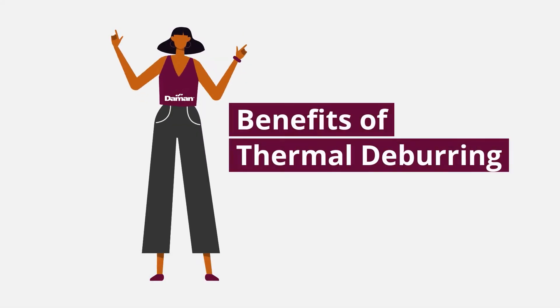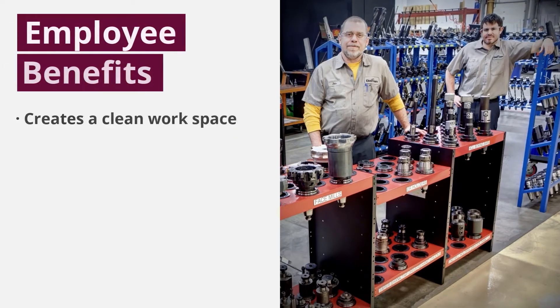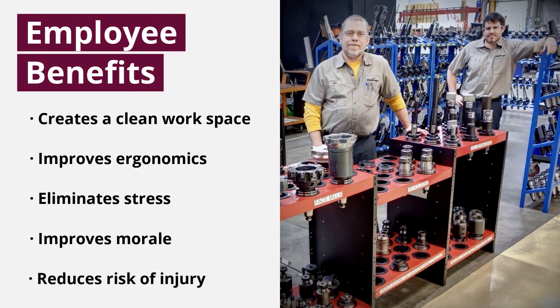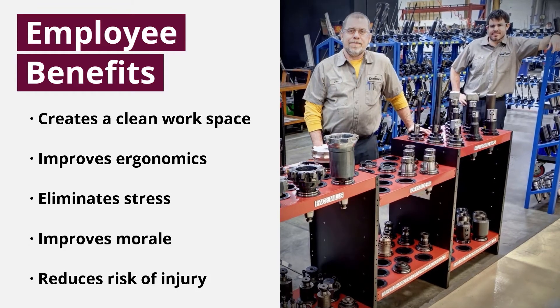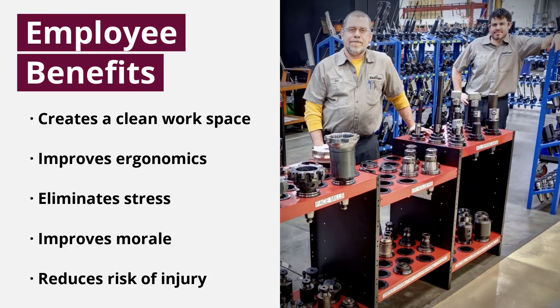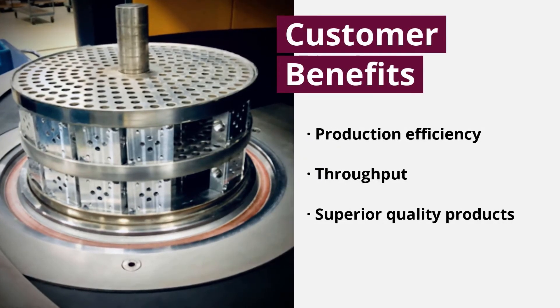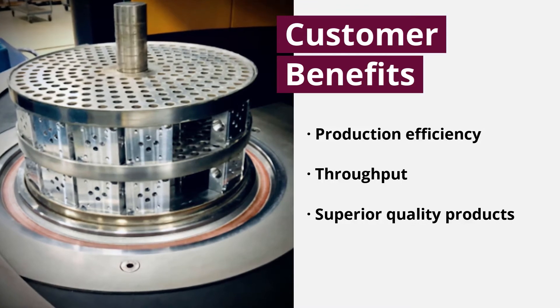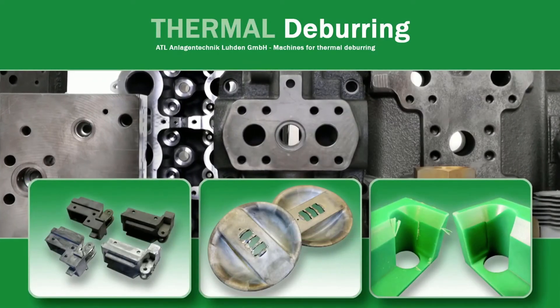The benefits of Damon's new thermal deburring process include a cleaner and safer work environment for our employees, while offering customers a complete removal of particles in less time with less energy than our prior manual process. This refines our overall production efficiency, improves throughput, and provides our distributors superior quality products absolutely free of metal burr contamination.